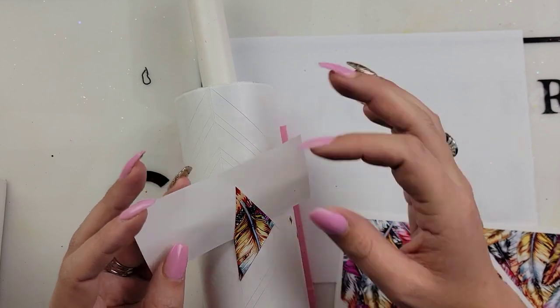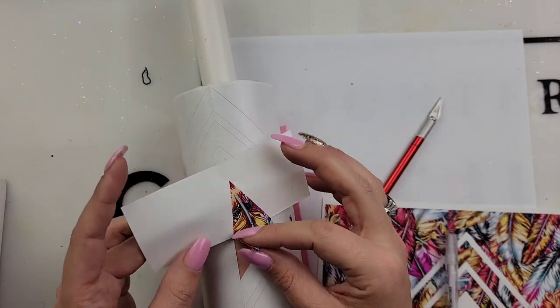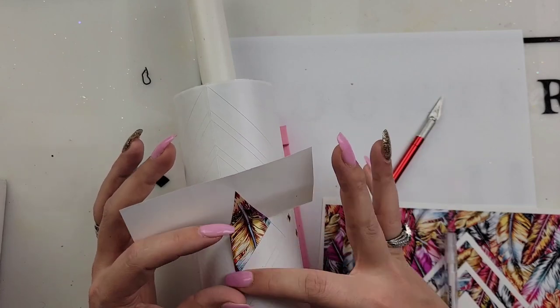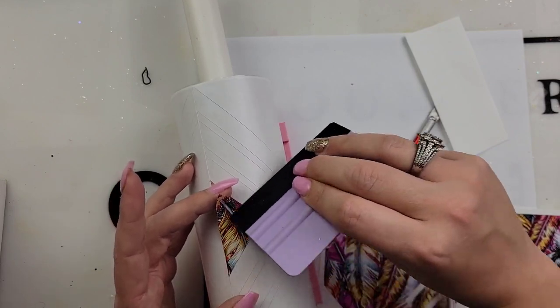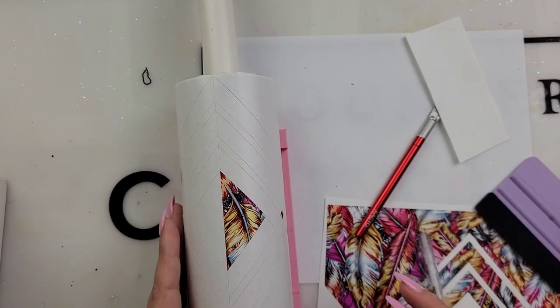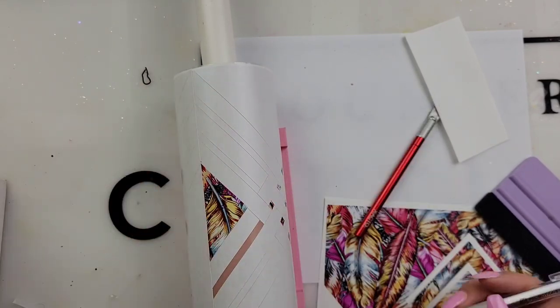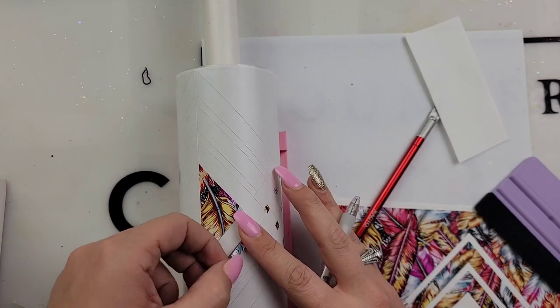After you add all of your vinyl — this probably took me maybe 15 to 20 minutes just sitting here adding the vinyl — it honestly doesn't take that long. Once you're done with all the vinyl, it is time to glitter. Pick out whatever glitter colors you want. You can kind of see with this template that there are three sections.